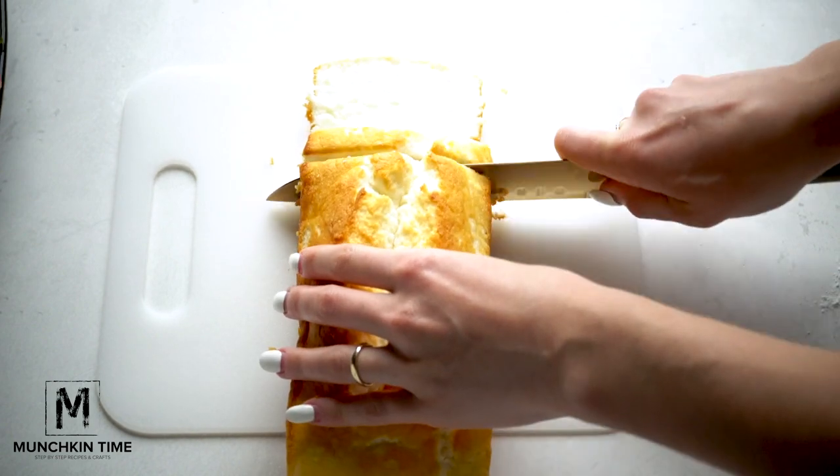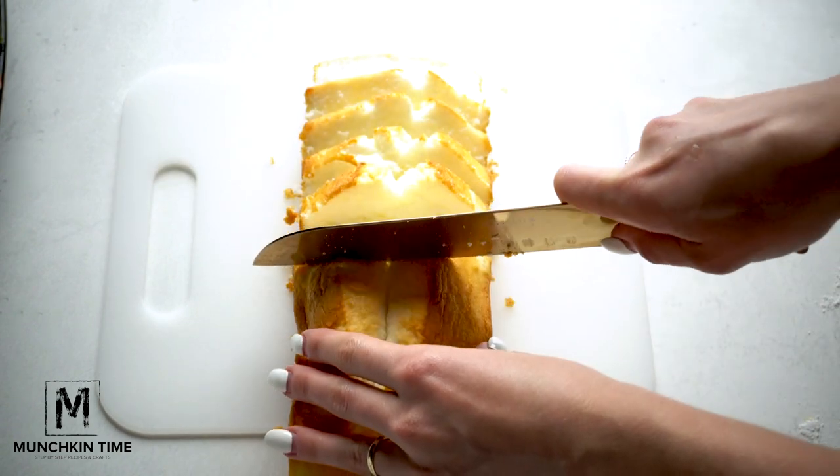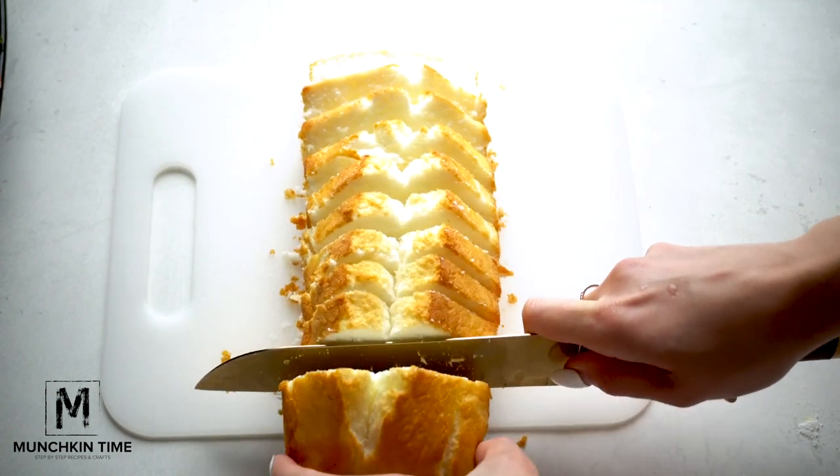Now let's cut our angel cake. We're gonna slice it and then cut it into bite-sized pieces.